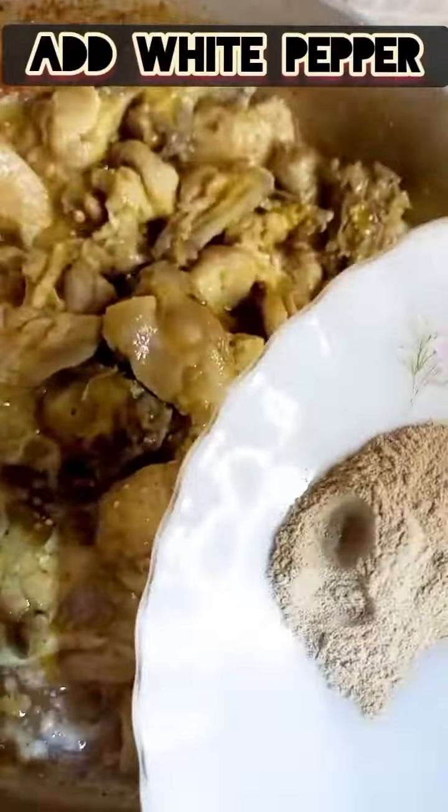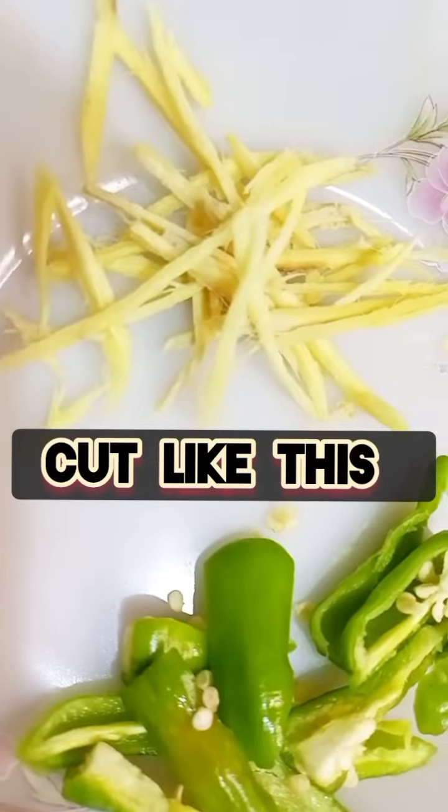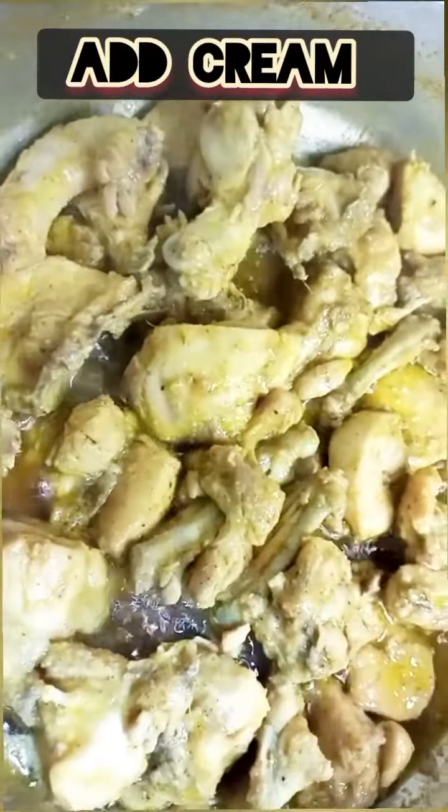Then we will add white pepper. The flavor of white pepper is very good. Then we will cut the garlic and green chilies and add cream.